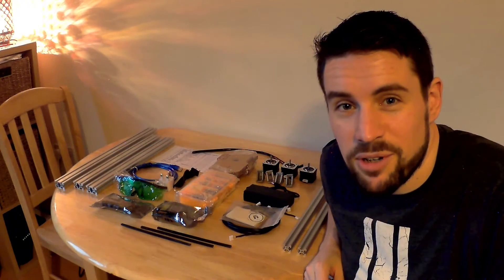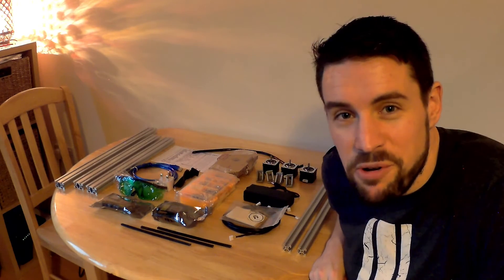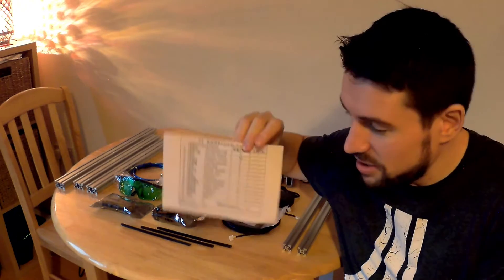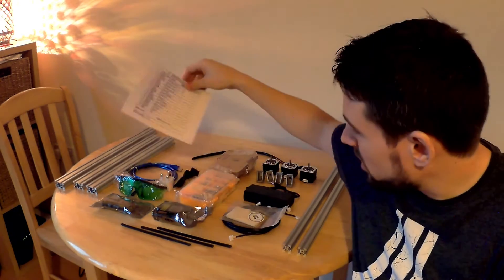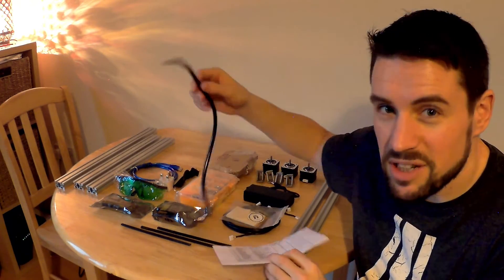Okay, so there's the unboxing and here it is all laid out. Everything appears to be here. Nothing appears to be broken. They have a packing sheet which is very handy. You can see all the parts are there. There is a bobbin — whatever that means. I assume it's this cable tie.